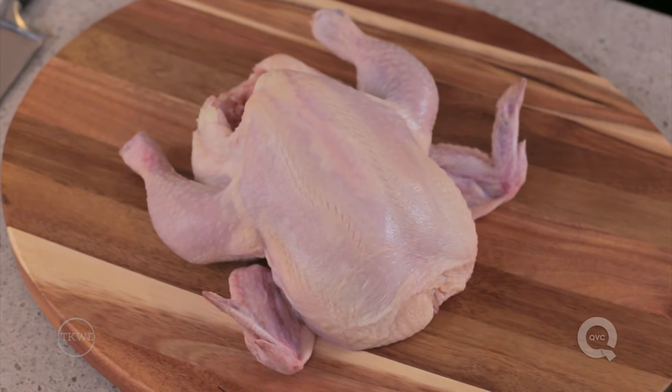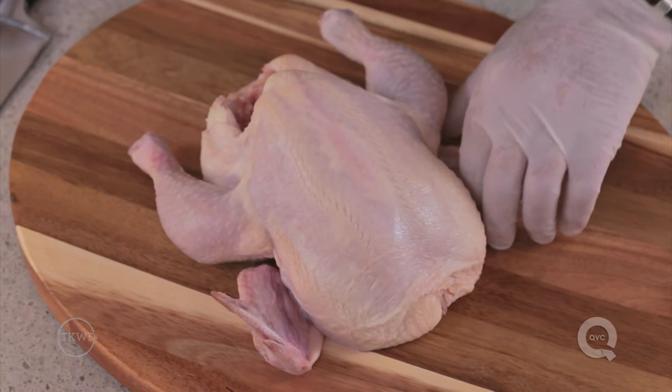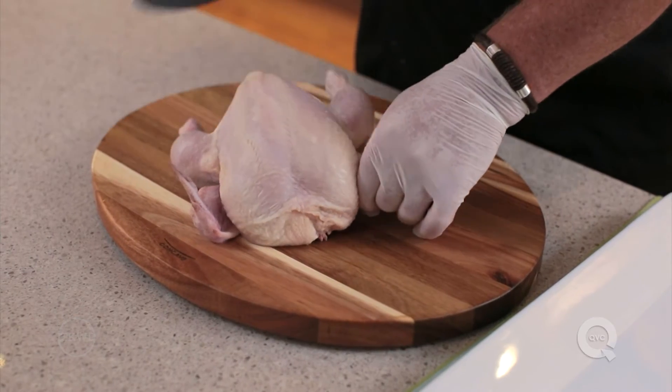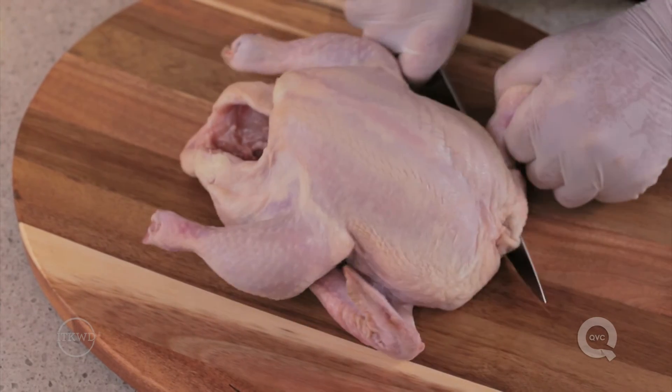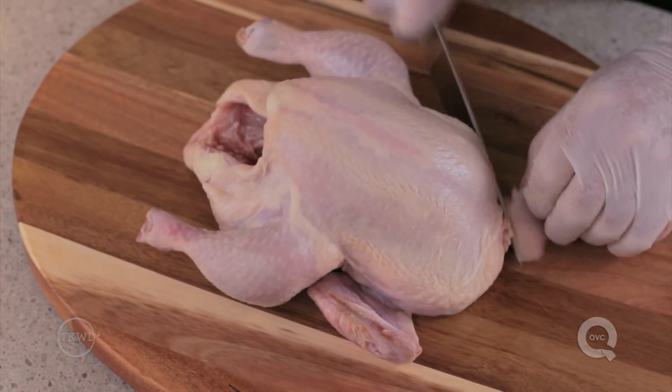Lay the bird on its back. Wiggle a wing to determine where the joint attaches to the breast. To separate the wing from the breast, use a really sharp knife to cut through the ball joint where it meets the breast.